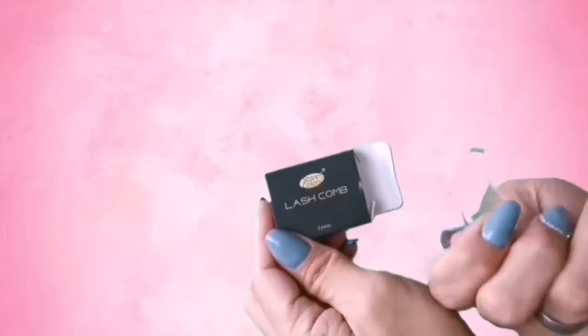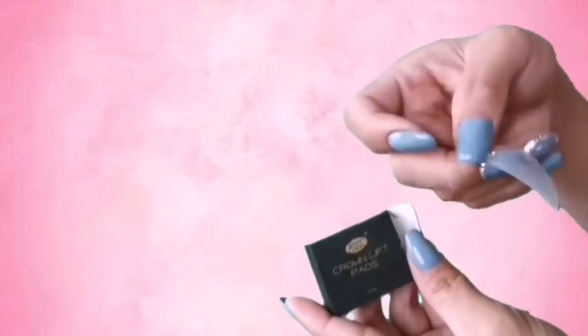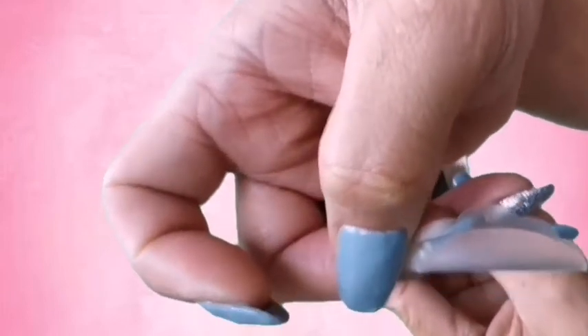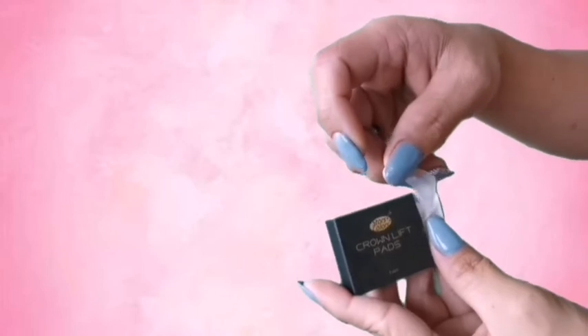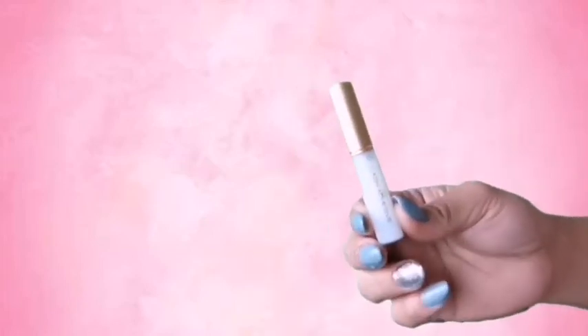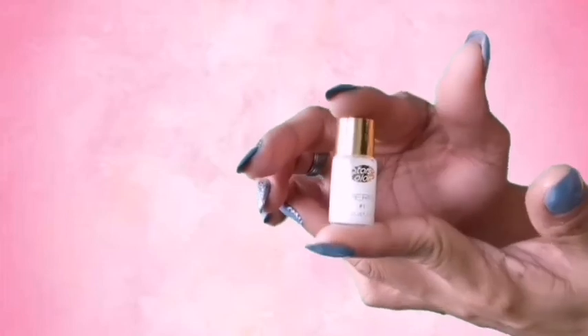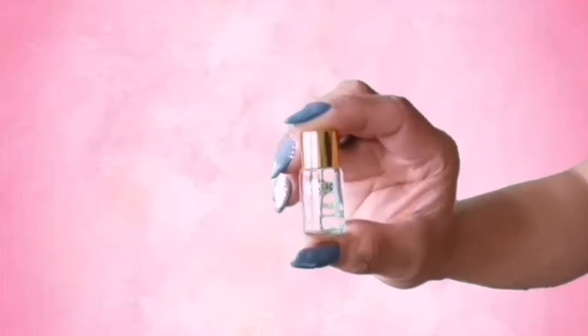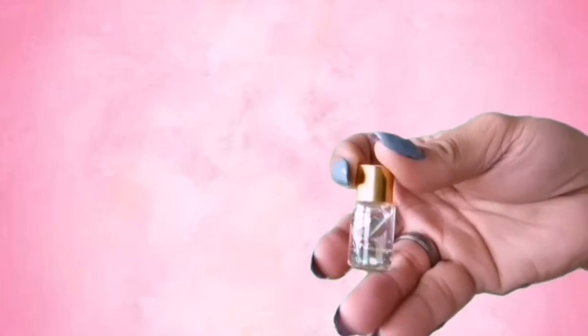The lash comb looks something like this — I have no idea how to use this. These are the lift pads, something like this. They come in sizes; this one is written 'medium.' This comes with variations of sizes. There's also a lash adhesive, a perming solution, a cleanser, a lash coating, and a fixed solution — that's number two. So everything really is here in the kit.